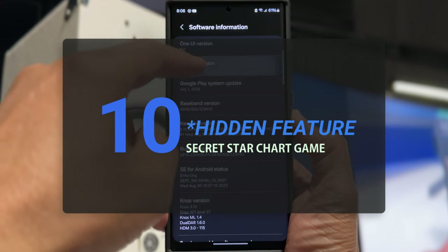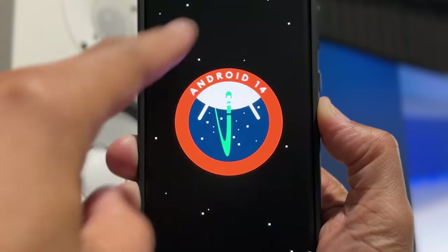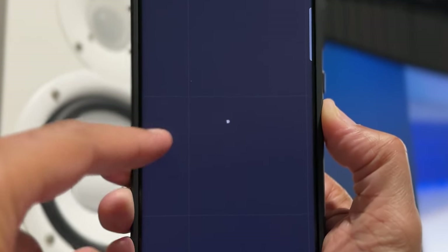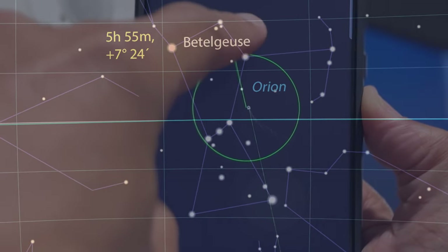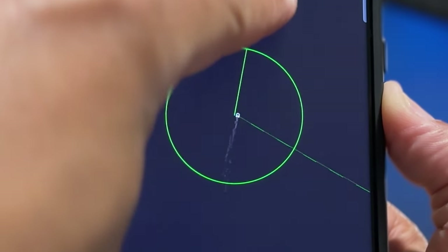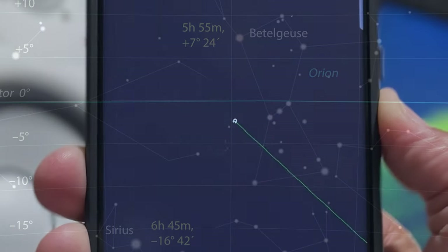Now it's time for the hidden feature — a secret star chart game hidden inside Android 14. If you tap and hold on the Android 14 easter egg, you will see the stars start to move. The stars will speed up as you hold. This is a comet flying around the galaxy, and these are true coordinates for stars in our solar system. Samsung picked the right game for this type of update. The Galaxy S23 hidden features are coming up on the next video, so stay tuned. There are 100,000 million stars in our galaxy — just how long will it take you to find one with this new Samsung One UI 6.0 update?